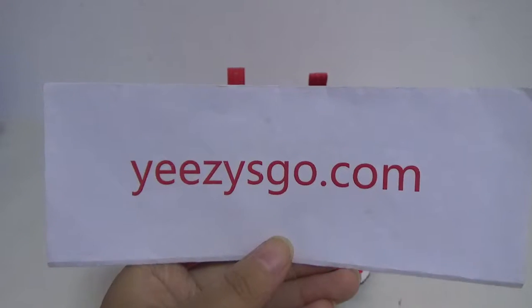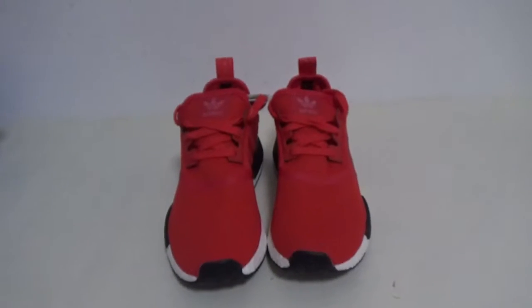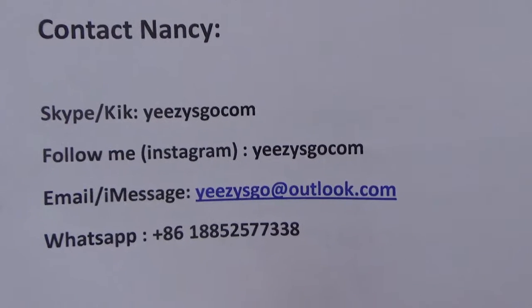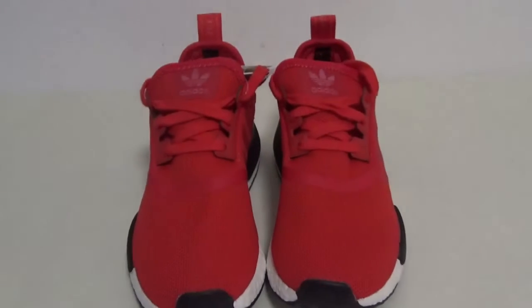Hello, this is Nancy from easyschool.com. This is my contact info. If you have any questions, please contact Nancy — I will reply very soon.